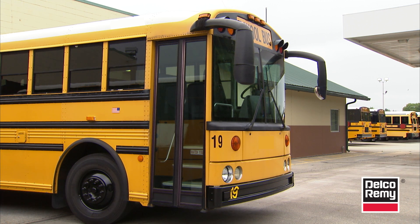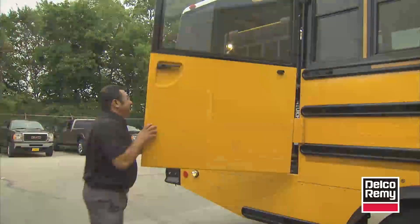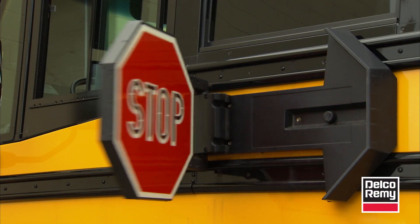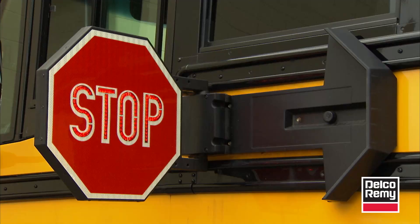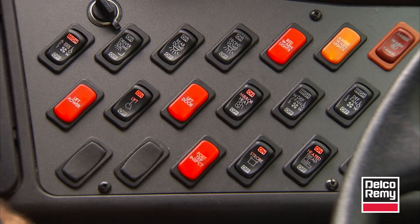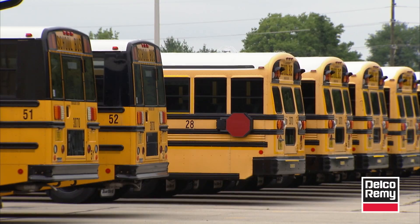Oftentimes, school buses are outfitted with air conditioning units, wheelchair lifts, and many other accessories after they're sold to the school district. Eventually, these buses start experiencing battery issues because the original installed alternator doesn't provide enough output to handle the new electrical demands.